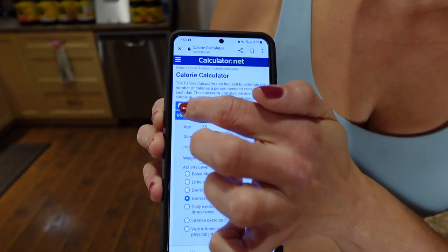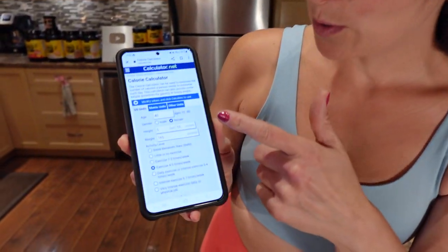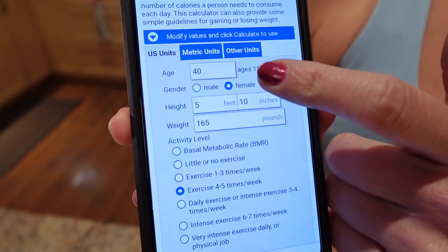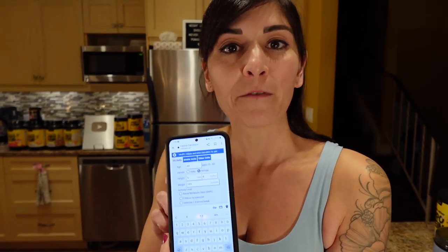I like to use the US measurements. The first thing you do is age — I'm 40 — then gender, female, then height, I am five foot four. Then weight and activity level. Even though this is a guide, I like to be as accurate and honest as I can with this, because this will give me as accurate a starting number as possible so that I can work with it and modify it for myself.